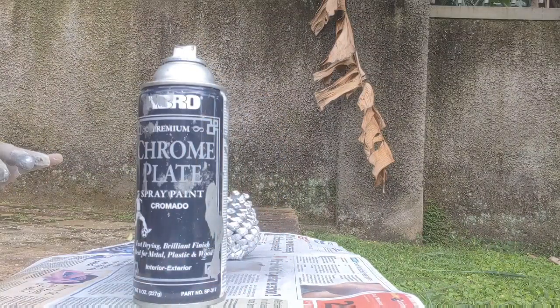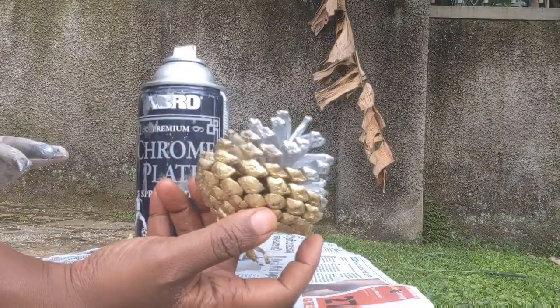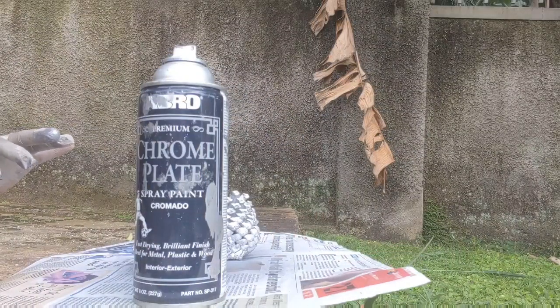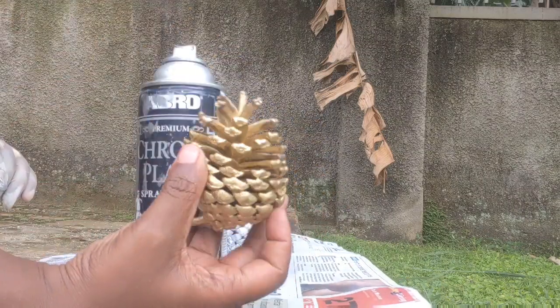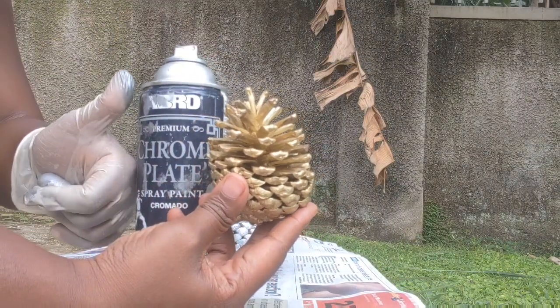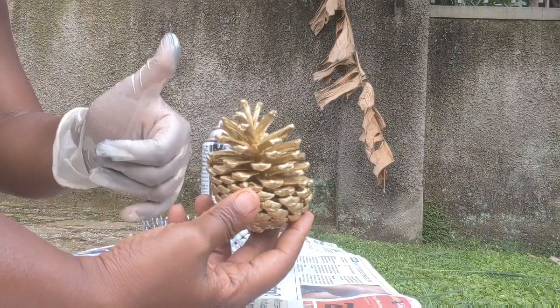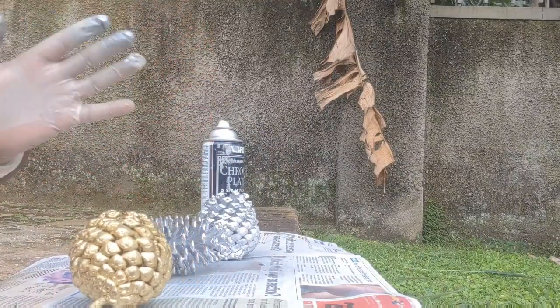I painted this one before. You can also go ahead and put two colors on one pine cone, just to be creative with the whole thing. More gold pine cones! These are a really nice and easy project — very cost effective. You can use these to decorate anything, even for Christmas.